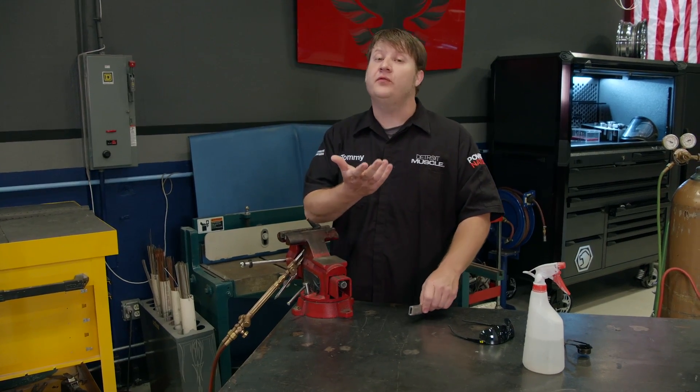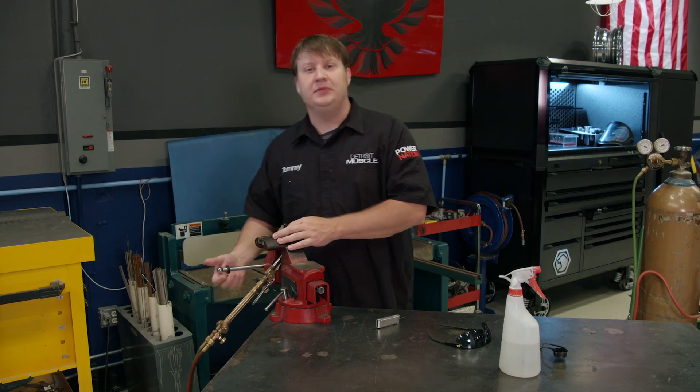Well, that pretty much does it for your basic setup on bottles and regulators, and we'll dig a little deeper on setting up your torch next time.